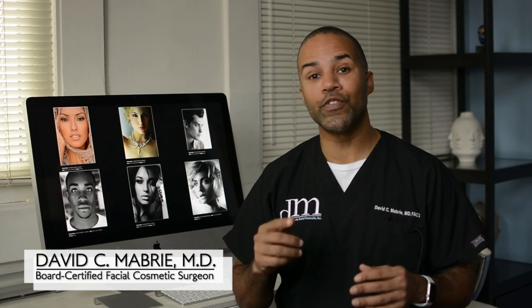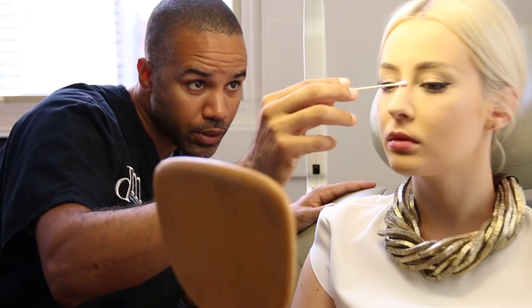Hey, this is Dr. Mabry. In this video, we're going to be talking about one of my favorite topics, non-surgical rhinoplasty.